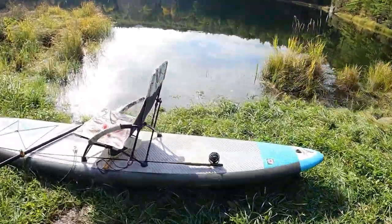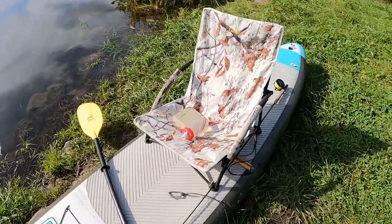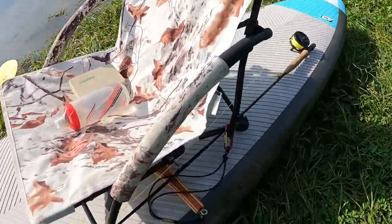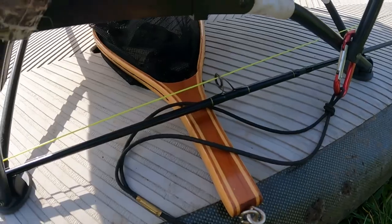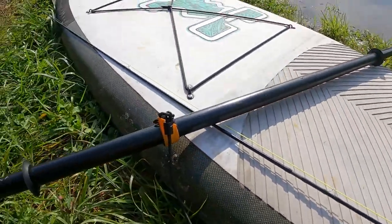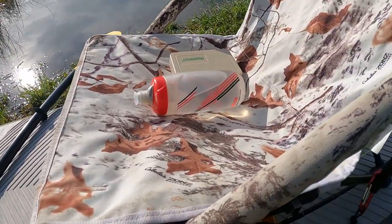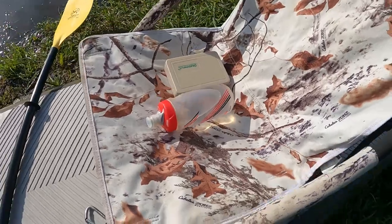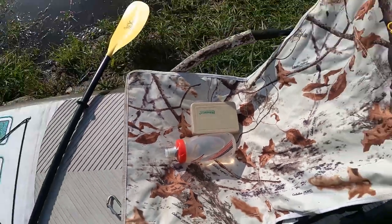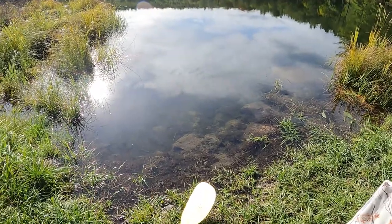Okay, here's my crazy setup. Got the board with the chair. I've clipped on the net. I've got my rod sitting on the board here — it's just sitting under the chair — and the paddle, some water. I've got some snacks in my pocket and my little thing of flies. Oh boy, let's see how this goes.